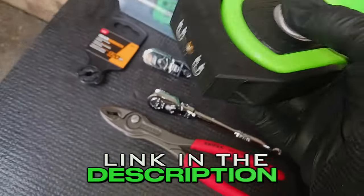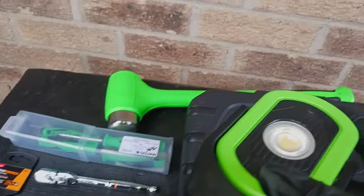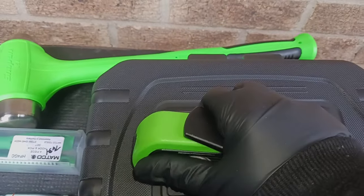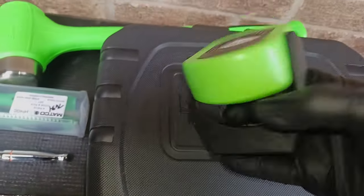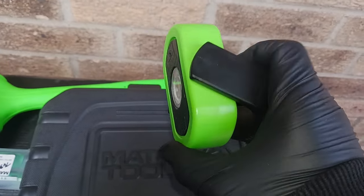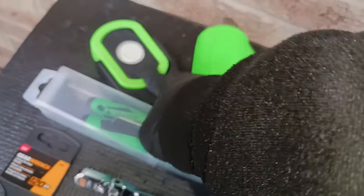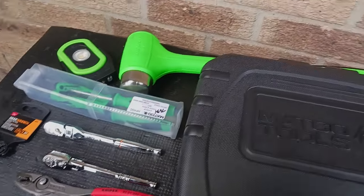It has a magnetic base so you can put it on the truck or car frame and be hands-free. It spins 360 degrees forward and back to suit any angle, and it has a detent mechanism — you put it at an angle and it stays in place, then locks back to straight. You can never have too many lights in your arsenal, ever.